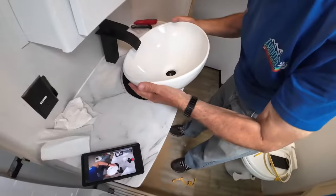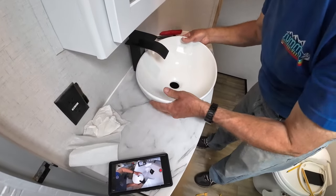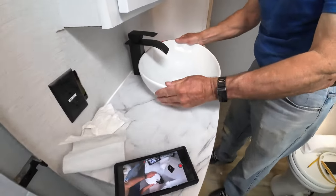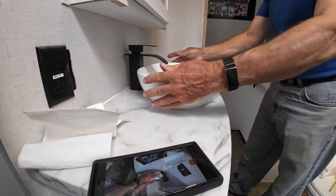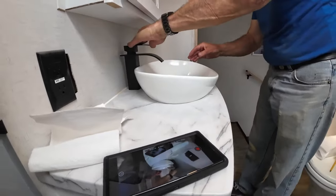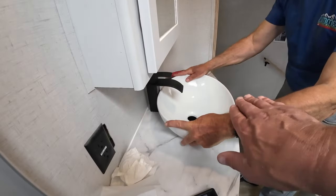We're just going to drop the faucet and sink down in place — and now you can see it sits in there nice and snug. All the gaps around the edge have been taken up. Not a bad feel. Now we're just clearing the faucet in the back there by about a micron — looks like it's got to go.